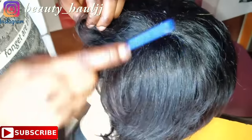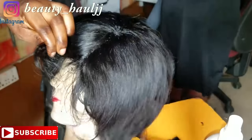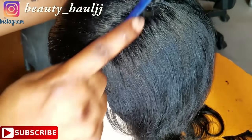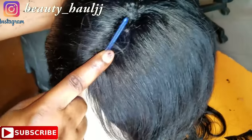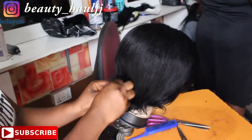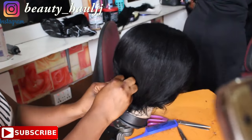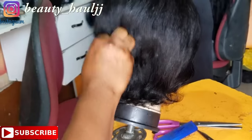We use the same tail comb to open the side part and then use the back of the tail comb to press the side part very well so that it will be pronounced. For the trimming, we take a razor to trim the back very flat and short, and then for the front you can style it to your choice.